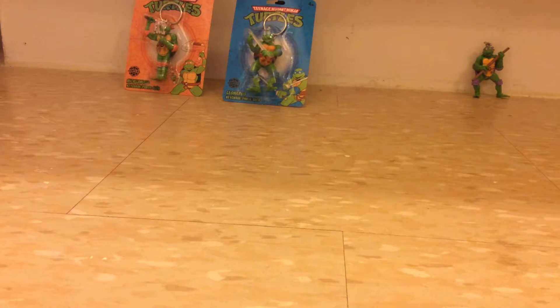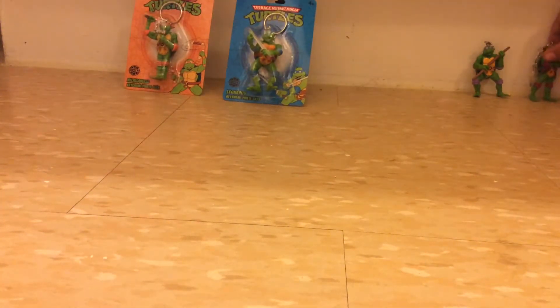I got Raph. There's the front, there's the back. Now it's Leo.